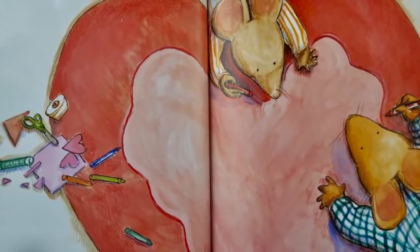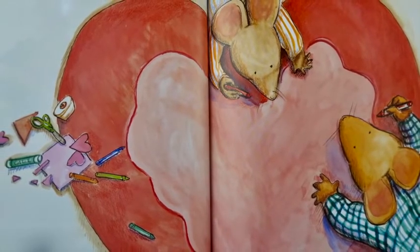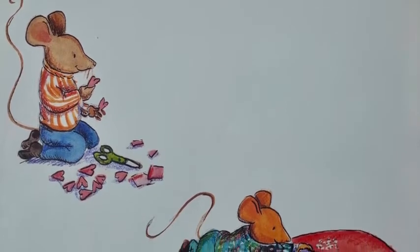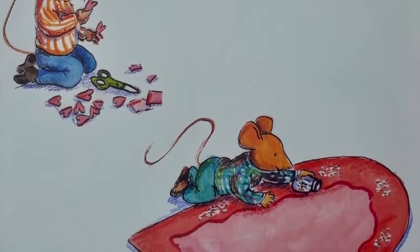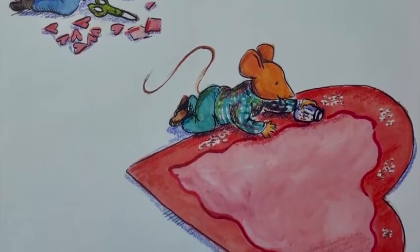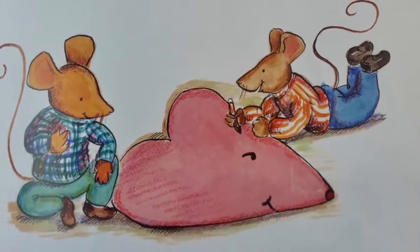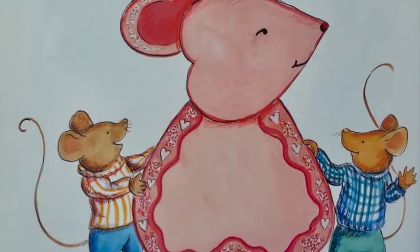Then Clayton cut out the biggest, most perfect red heart anyone had ever seen. They added a pink heart to fit in the middle. Then Desmond, who was good at cutting small things, cut out some tiny pink hearts and pasted them onto the big red heart. Clayton added some glitter and cut out a bunch of other hearts. Desmond made a nose on one and a mysterious eye. Then they glued all the hearts together. They stepped back to look at their card.